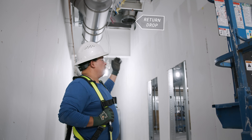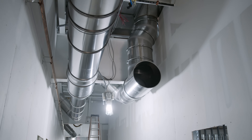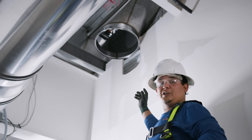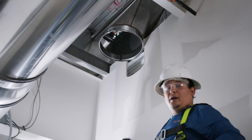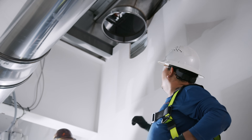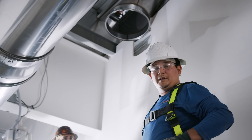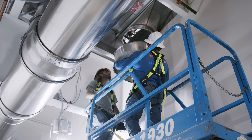We're going to start on this drop for RTU2 — this is a return. We have to do a modification of this duct work because as you can see it's into the wall. We contacted our engineer designer and he gave us the option to have a 30-degree offset right there, so that's what we did to keep it out of the wall.